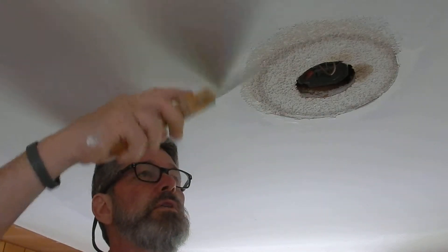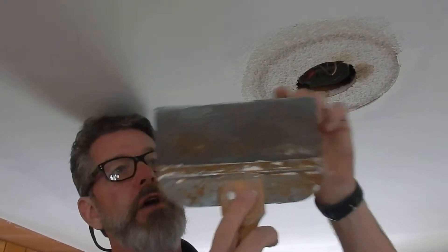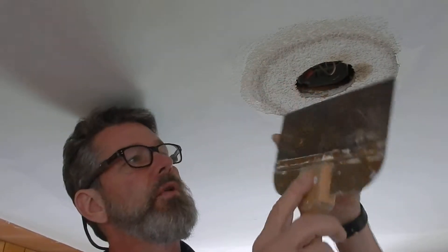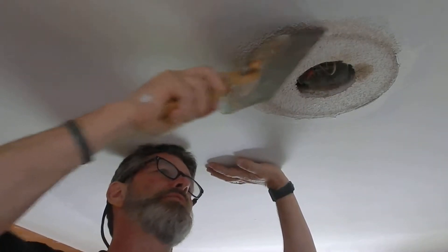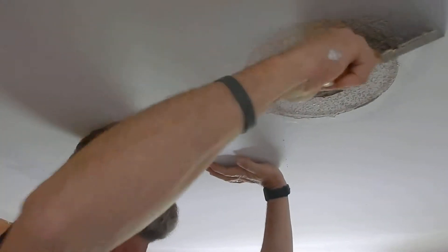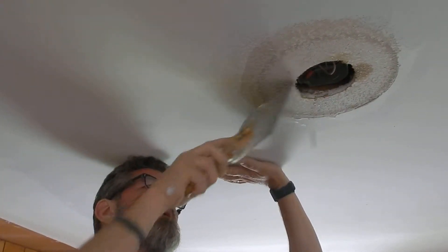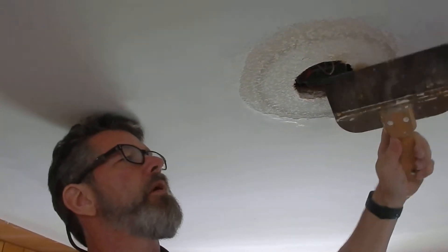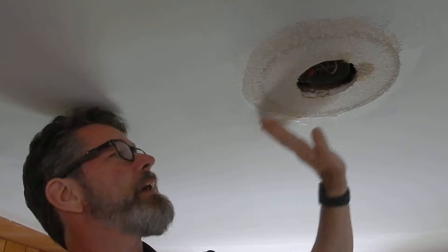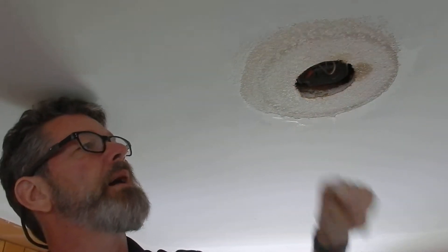First thing we're going to do is take a spackle knife — I've rounded the corners here so that it doesn't dig into the sheetrock. Basically you're just going to knock off the high points. Very easy to do. It's a little bit harder if the ceiling had been painted already, but this is going to be fun because this was not painted. Now I have it smooth.